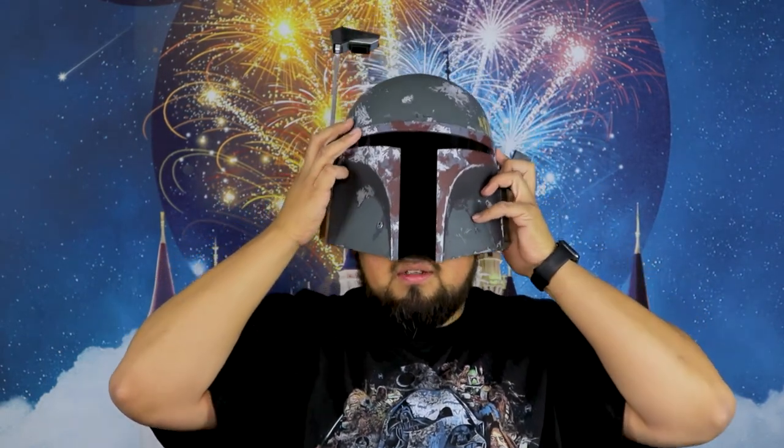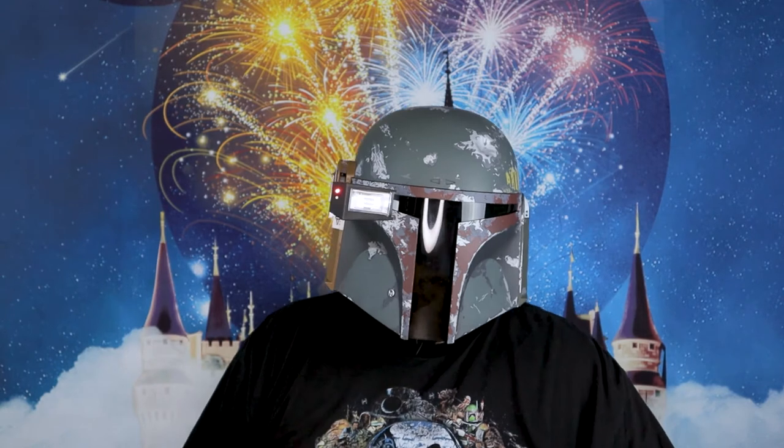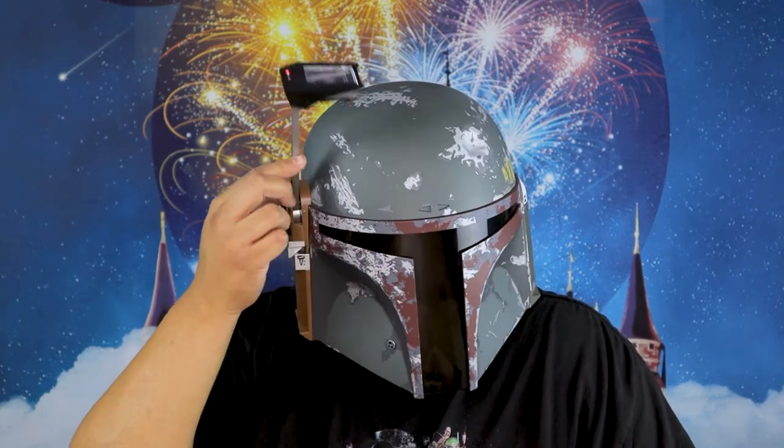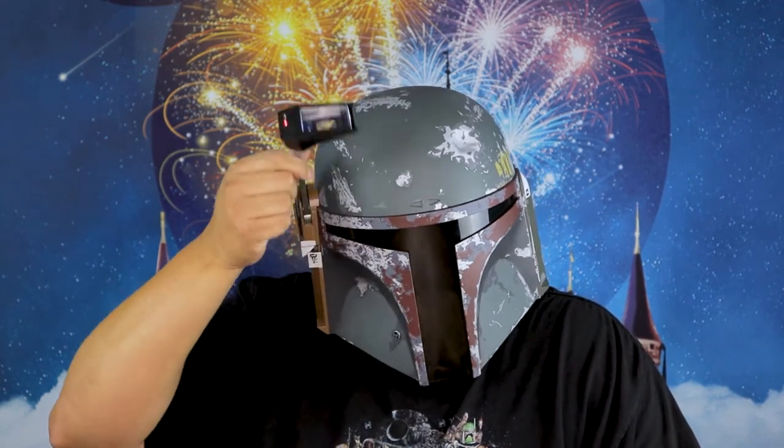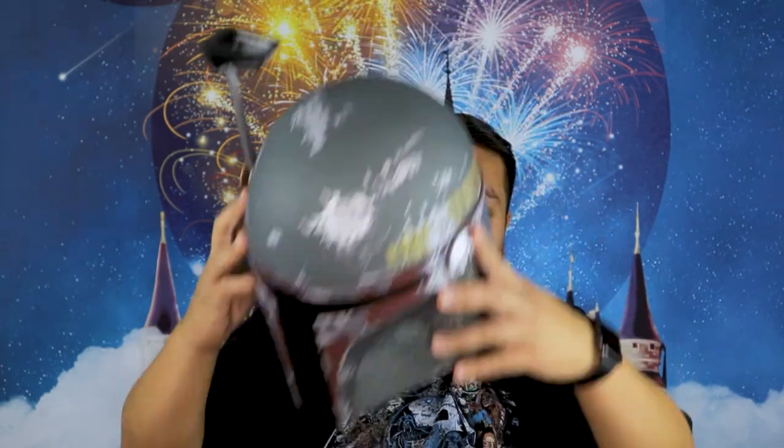I'm going to show you guys the inside — the inside is ridiculous. There you go, and then you hit the button, boom. Isn't that cool guys? When I first got it I looked in the mirror and I was like, oh my god, it's so intimidating. That's pretty cool though — it's super neat.